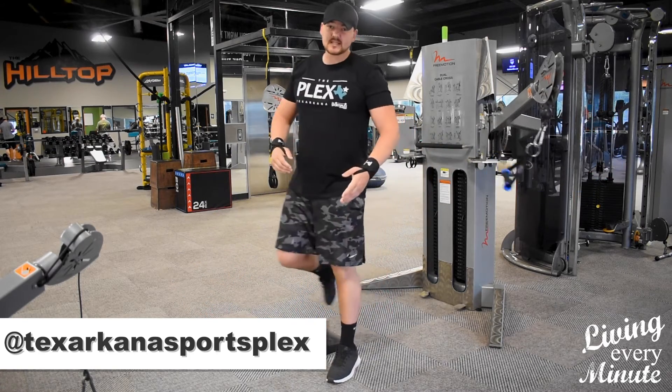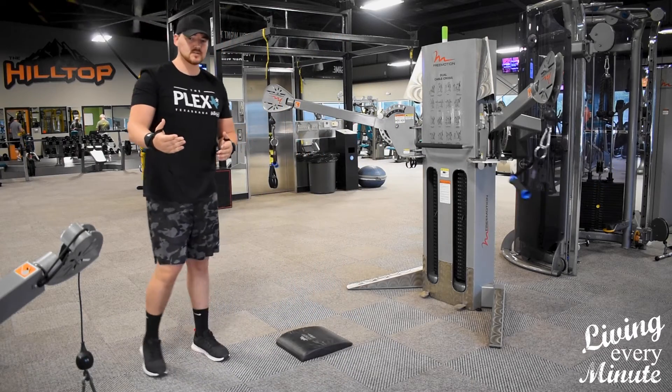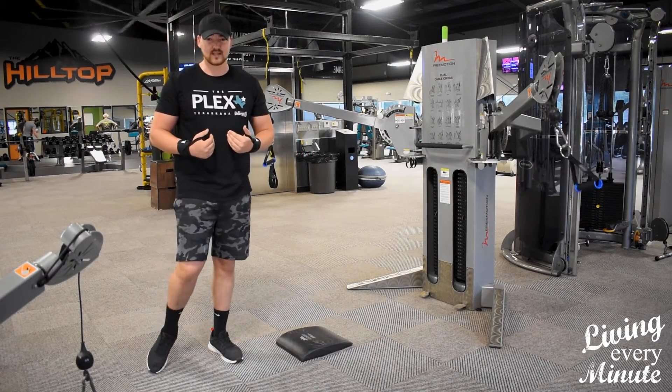I normally do three sets of 12. You can set up however you like. This is one of my most killer chest exercises.